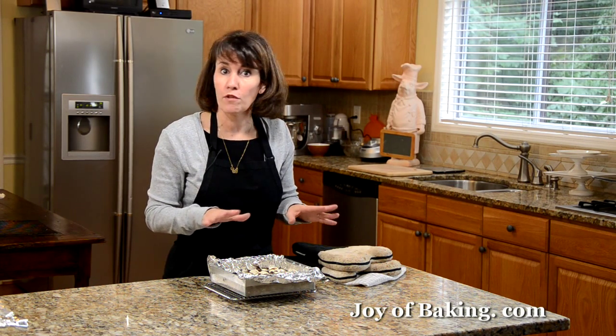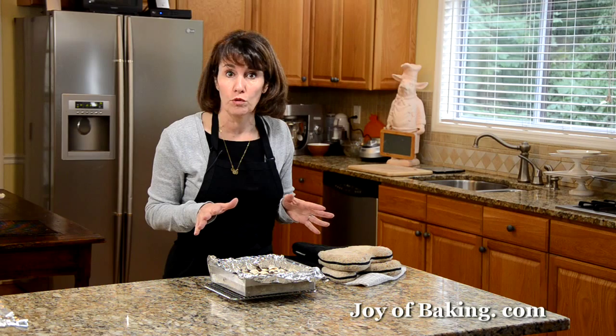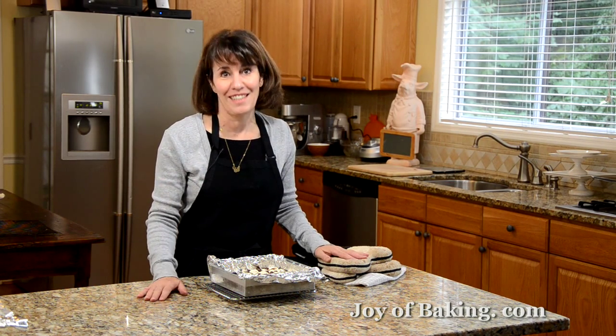You can cover and store these for several days at room temperature. The kids are going to love them. So until next time, I'm Stephanie Jaworski of joyofbaking.com.